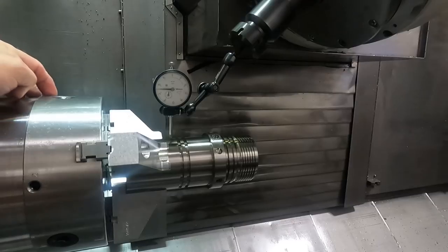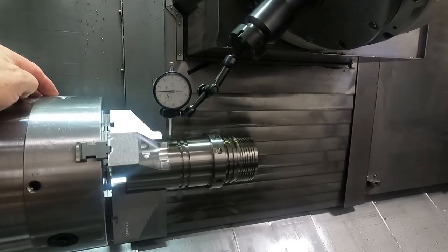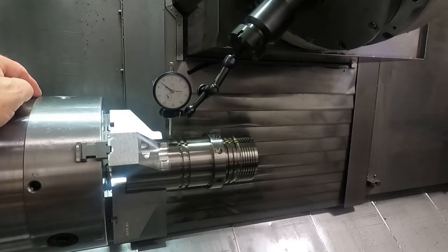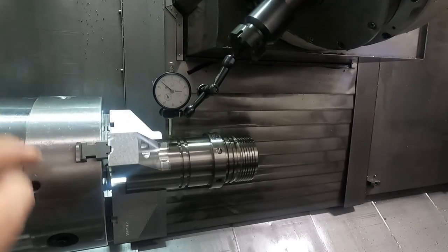Now, if it's not a set-true chuck — if it is a set-true like this one — then you can just adjust these screws of course. I'm just going to check the runout up here close to the chuck, making sure I'm not hitting my jaws on the dial indicator.